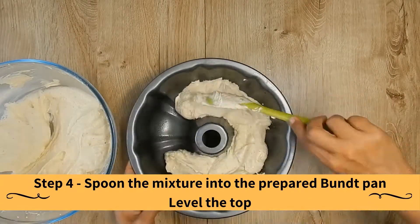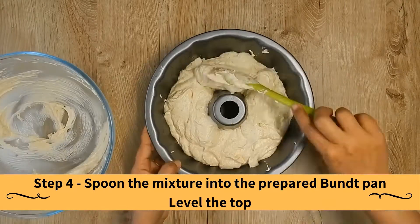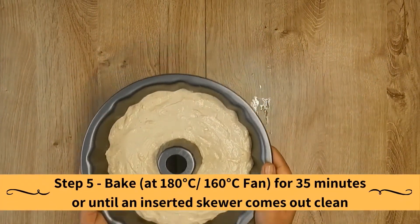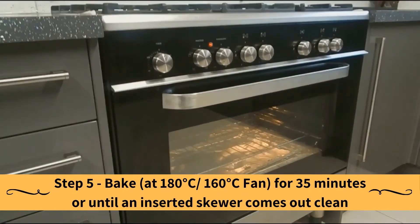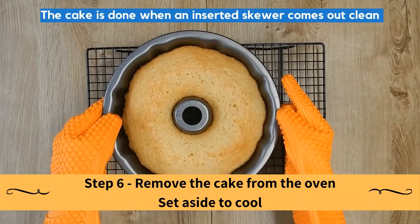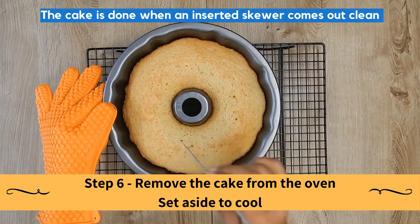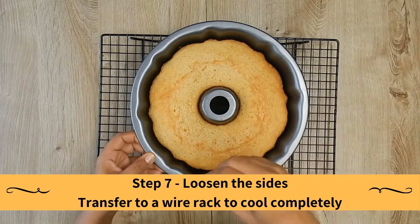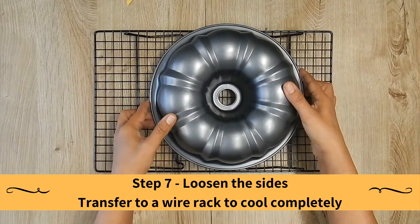Spoon the mixture into the prepared bundt pan and level the top. Bake at the temperature shown for 35 minutes, or until an inserted skewer comes out clean. When done, remove the cake from the oven and set aside to cool. When cooled, loosen the sides and transfer to a wire rack to cool completely.